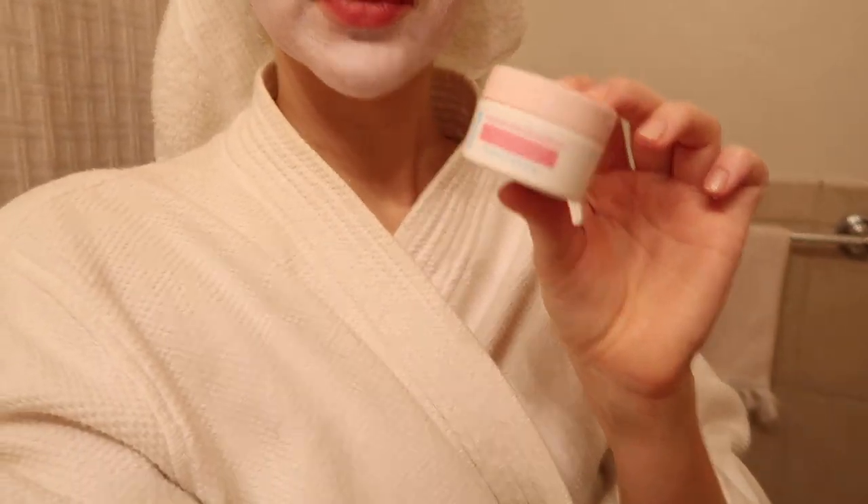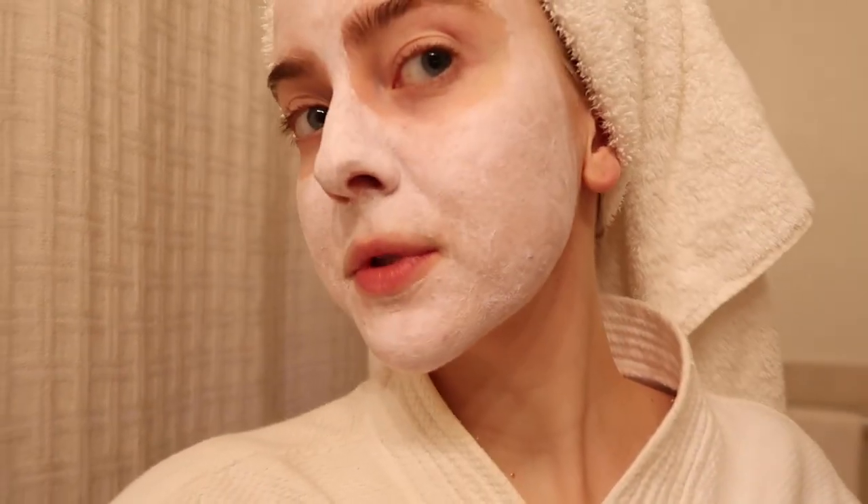Good morning guys, welcome back. I just got out of the shower and I am getting ready for the day. I just put on a little face mask — I haven't done one in a while. This is the Bliss Mighty Marshmallow Bright and Radiant Whipped Mask. I've used it a few times; it's supposed to make your skin more radiant and brighter, it feels really good. It kind of smells minty and it is cruelty free.